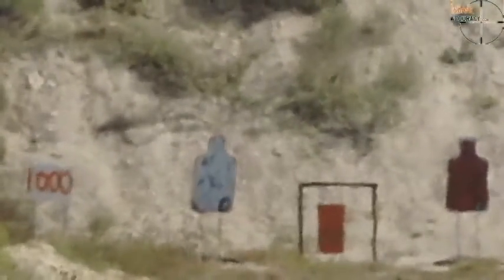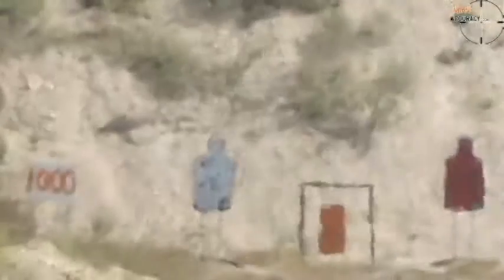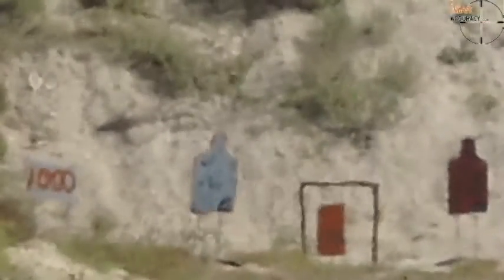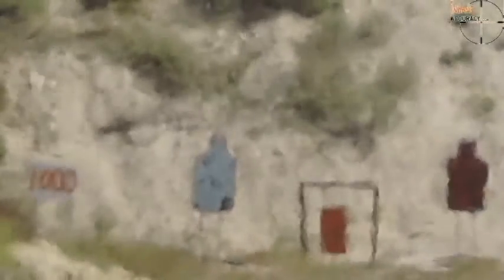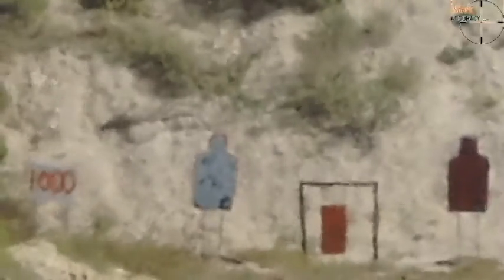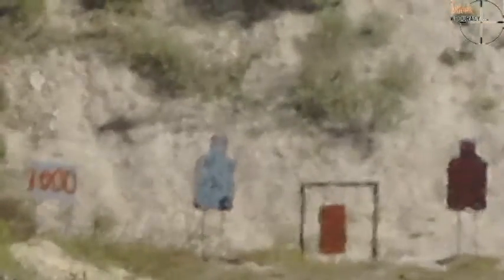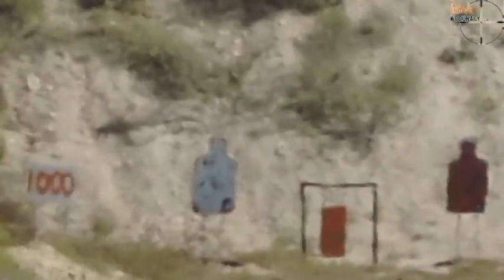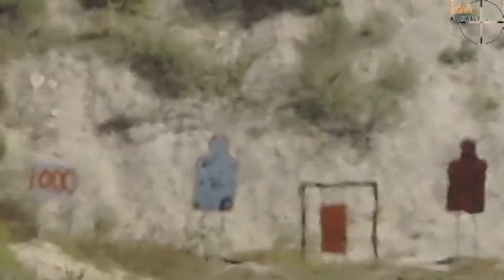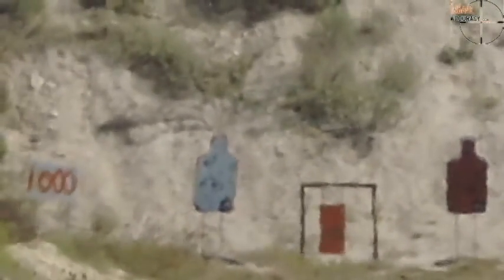Good shot. You got another round loaded. Let's see if you can do three in a row. Get everything ready and then I'll give you a wind call right before you shoot. One last round. Aim a little off-center to the right and hold 24, preload your bipod. Wind's kicking up, go to the right edge. Hit! Three in a row. Good shot.